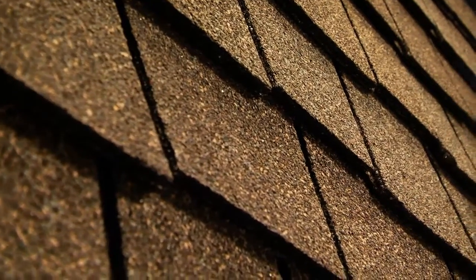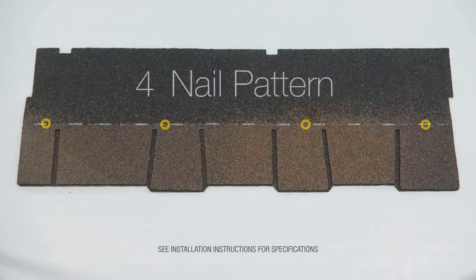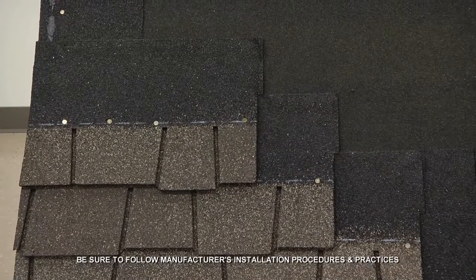Now the Glenwood shingles are ready to be installed. With Glenwood, you have the option of using either a four or six nail pattern when fastening to the roof deck. The shingles are installed in a four-course offset pattern that repeats as you continue up the roof.